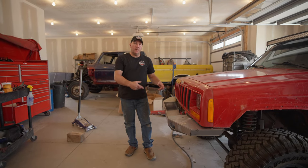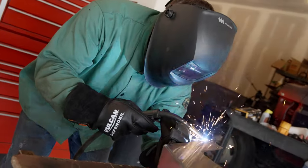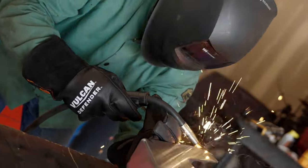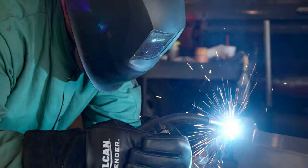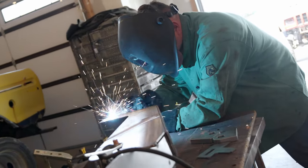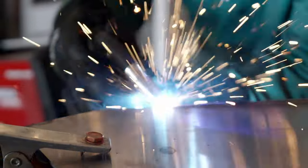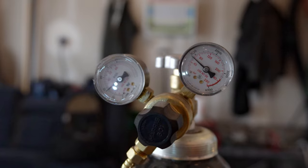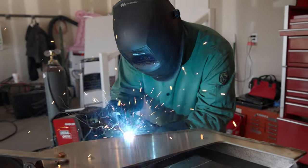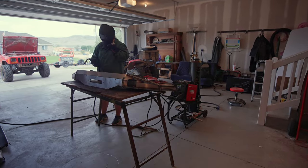We got the bumper on there, we're happy with it. We just need to pull it off and fully weld it now.